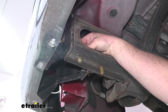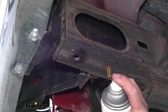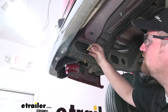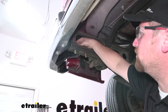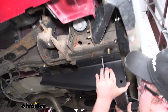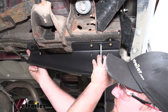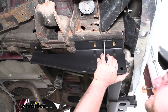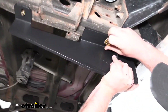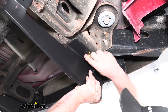Once we've verified the bolt will drop through, I like to take it back out and use a little spray paint to cover up that bare metal to help prevent any rust or corrosion. Once our paint is dry, we can go ahead and drop our hardware down into place. Now with an extra set of hands, we can go ahead and raise our hitch into position and line it up over our hardware. We can then use flange nuts to secure it — we want to get at least one started on each side so the hitch will support itself while we work on the rest of them.